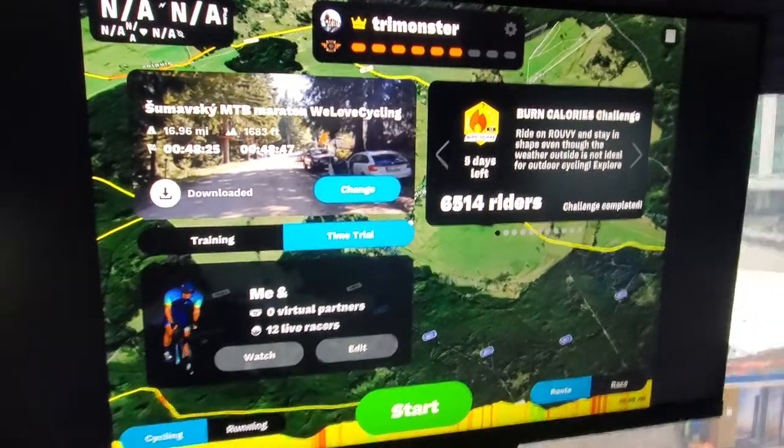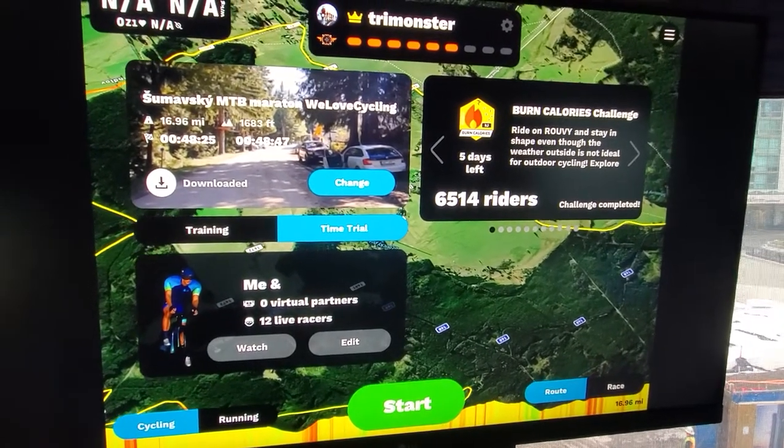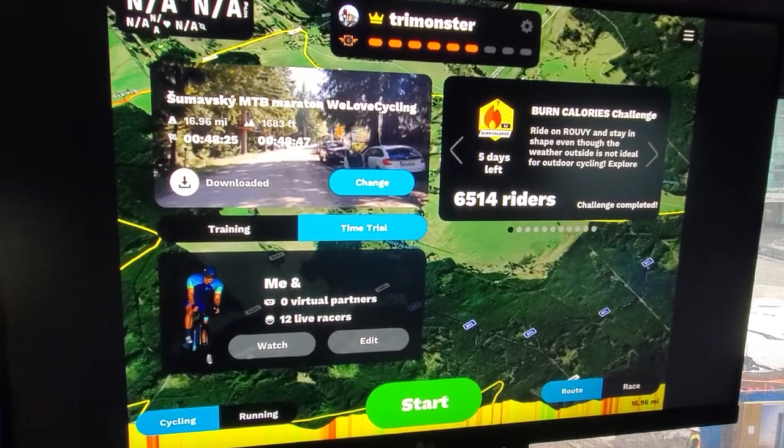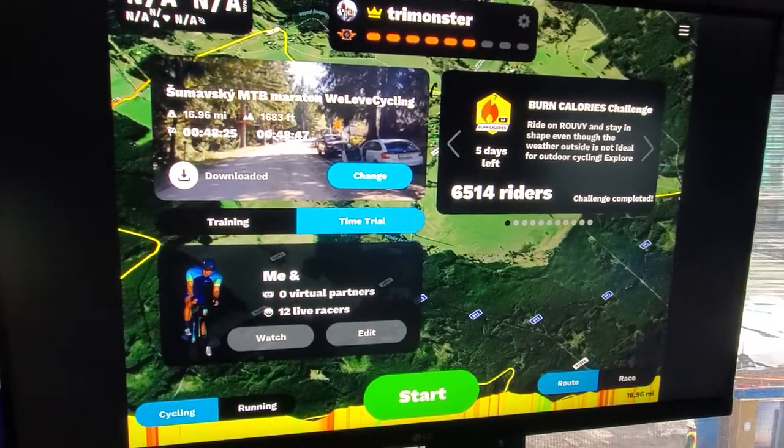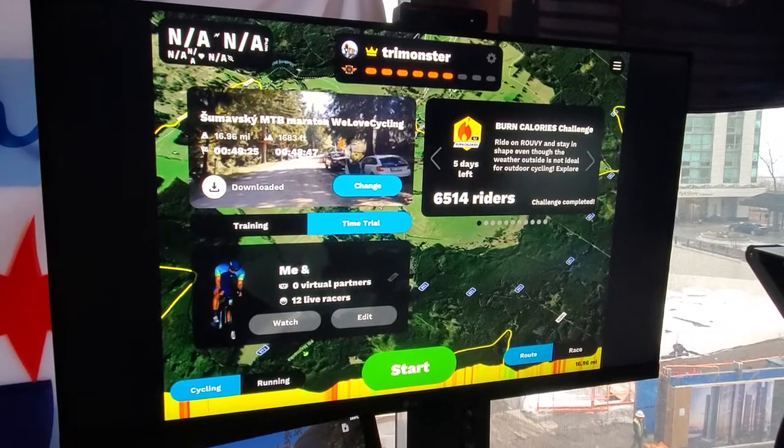All right, again it's Coach Chris. I wanted to share a quick video on a simple setup for indoor cycling. If you want to increase your fun with training indoors, one of the best things you can do is make the experience more immersive.